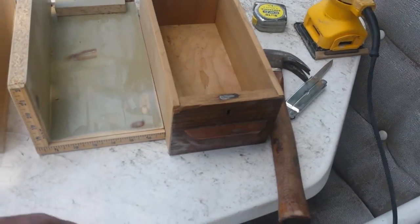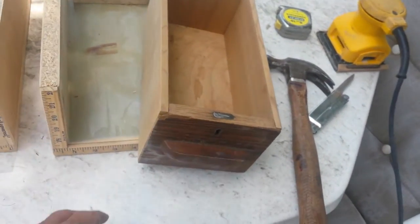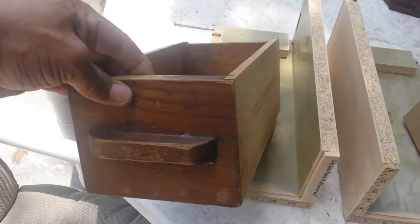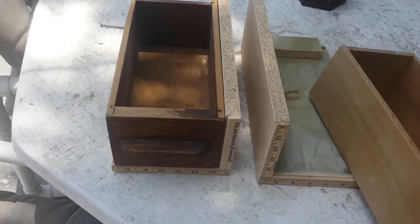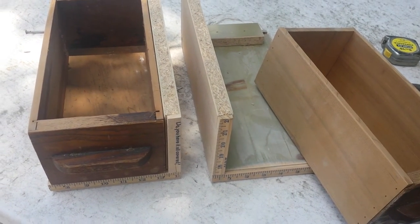I got these old drawers from the sewing machine. I had to rebuild that one, but basically I'm just using the front side. This one was pretty good, and I'm coming up with a way of utilizing these in my wife's craft room.